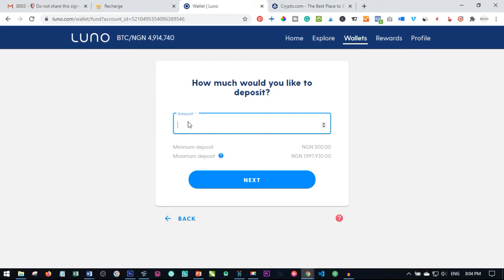I click on debit or credit card, and the amount I want to recharge — let's say I want to buy 120k. From the account you'll see that the minimum I can deposit to my Luno account is 500, and the maximum I can go per day is approximately two million or thereabouts. I want to put in 120k, so I go ahead and click on next.